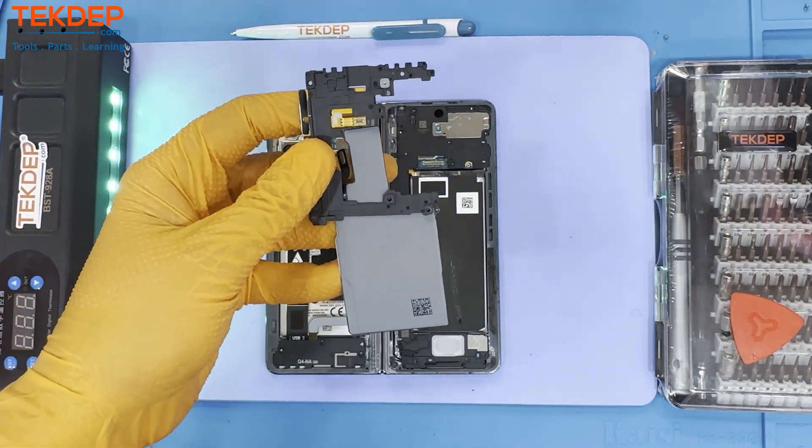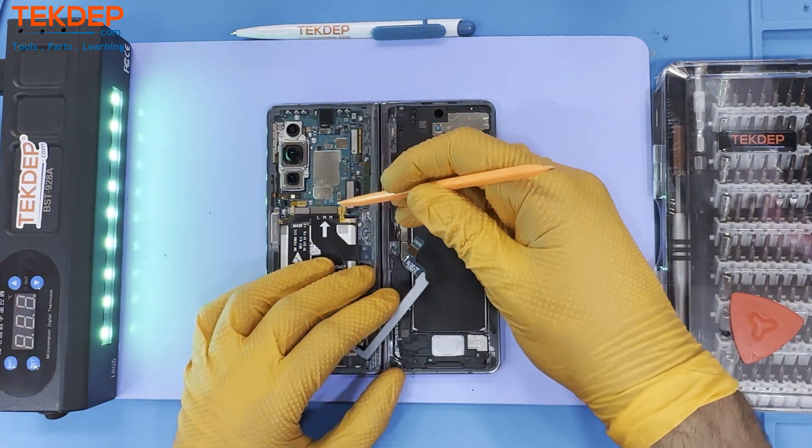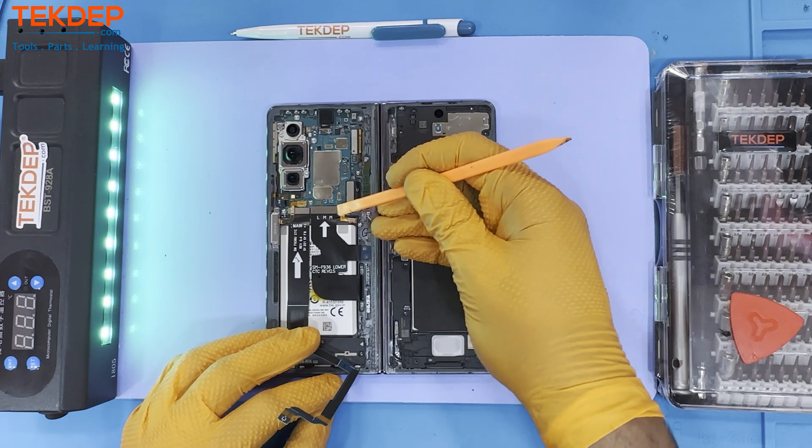Always disconnect the battery first to ensure there is no damage during the repair. There are a lot of ribbon cables on the Fold Z-board, so be careful and keep track of them.